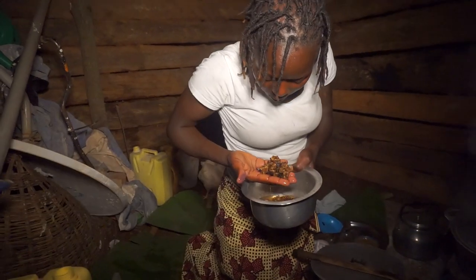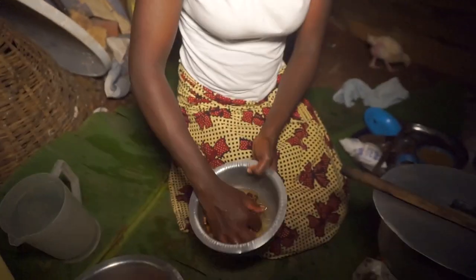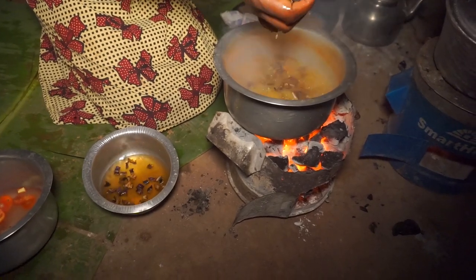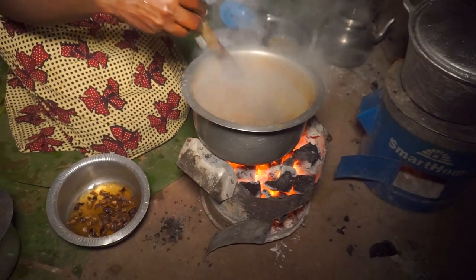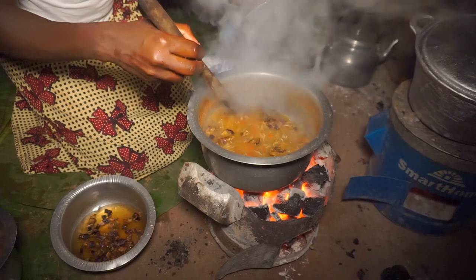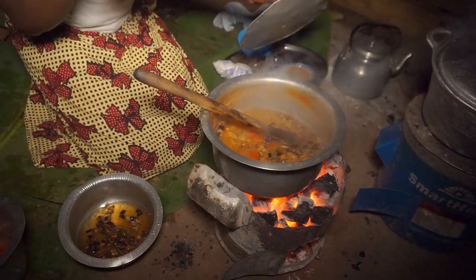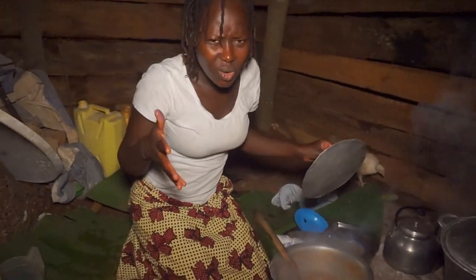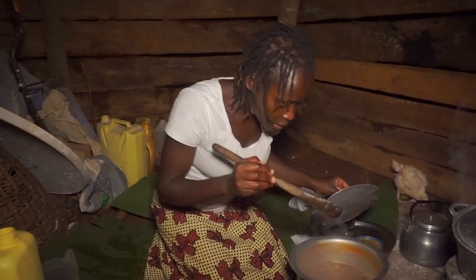Our eggplants have soaked well and are clean — soil free. I'm going to add them in, but I don't want to add too much. The silver fish has to be more than the eggplants, so you have to balance it well. Otherwise it will turn somewhat bitter. Personally, I love just a little eggplant — just to give it some taste. Perfect, that will do.